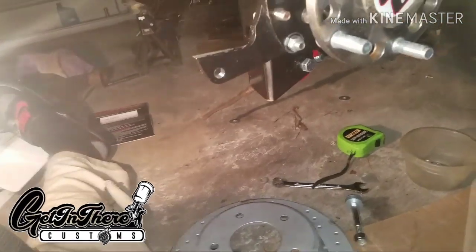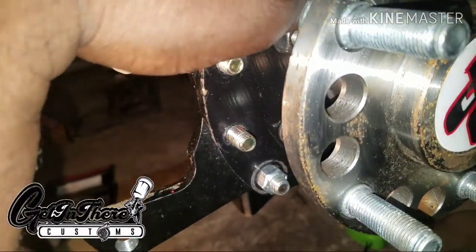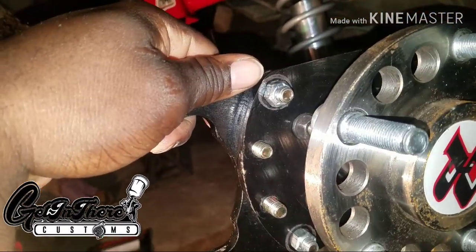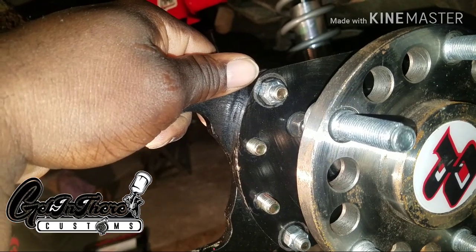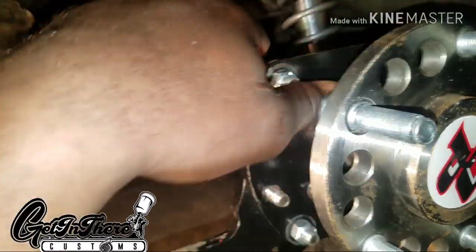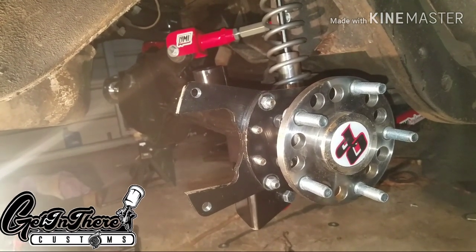We're working on a dunk kit — a rear disc brake kit for the dunk. This kit was originally for the 8.2, then we decided to go with the 9 inch. Wheelwood doesn't make a dunk kit for the 8.5 or for the 8.2.